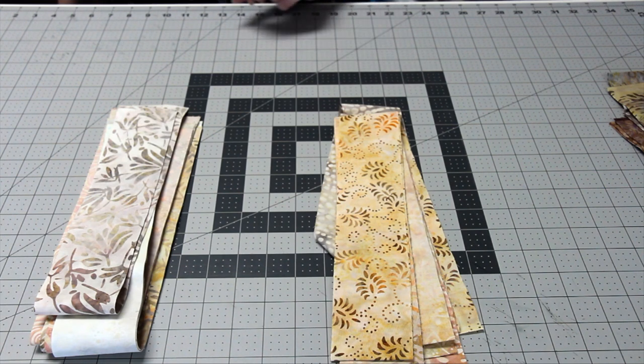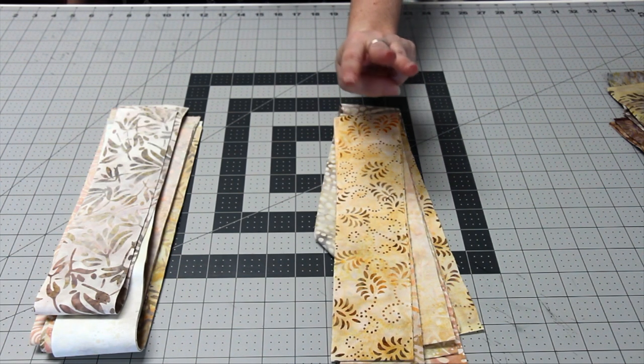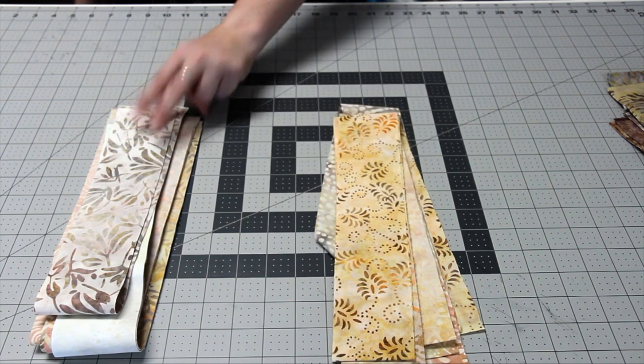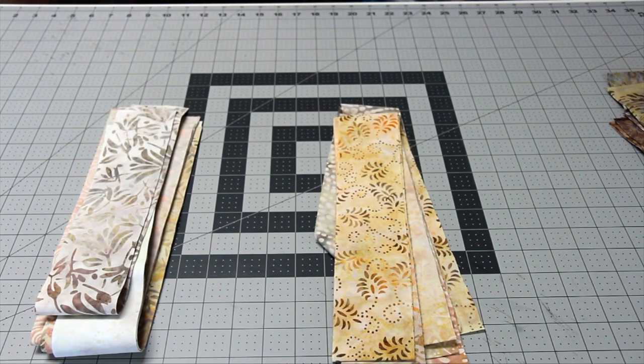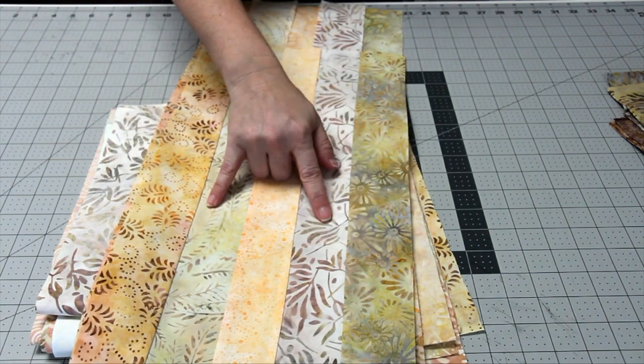There are two different sets of pieced strips: a dark and a light. For the dark, you're going to randomly grab three darks and two lights and sew them together lengthwise using a quarter-inch seam allowance. That will end up looking like this, with three darks and two lights.